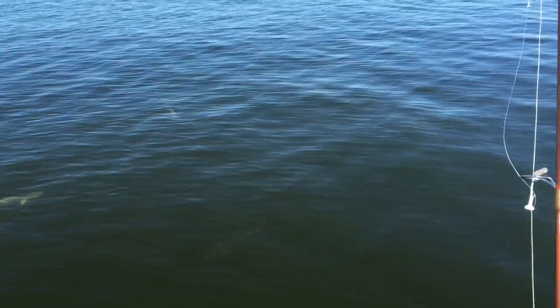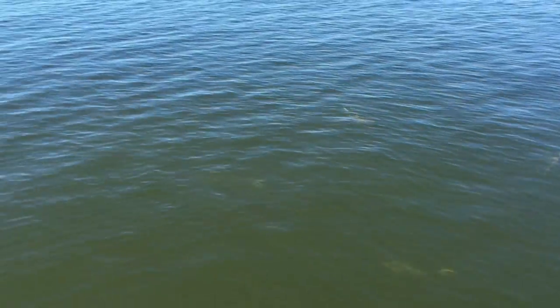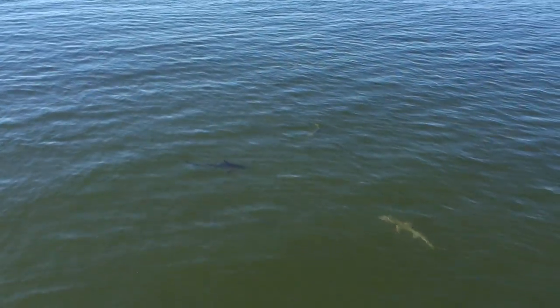How many sharks does it take to get to the center of a... Oh, look at that black tip right there. Look at that black tip. See that?